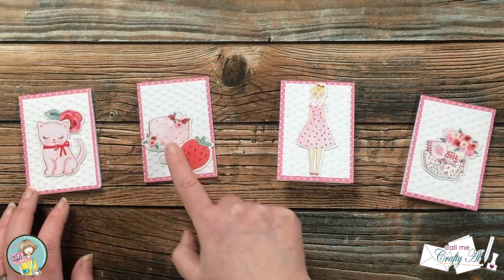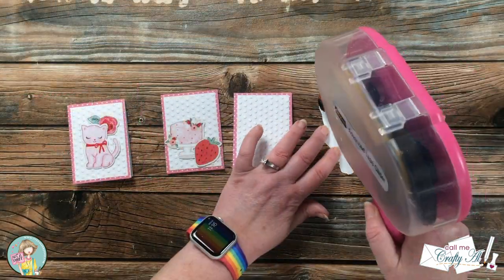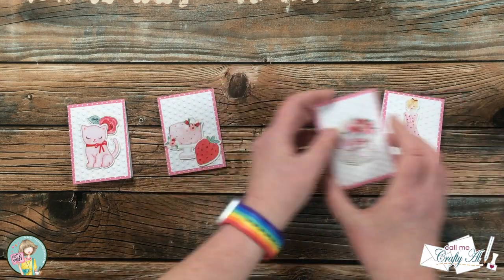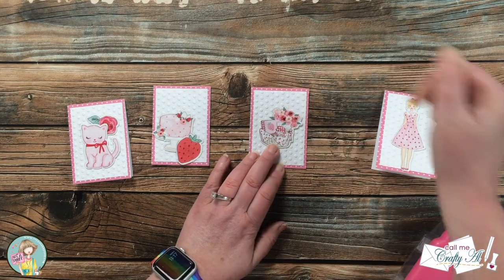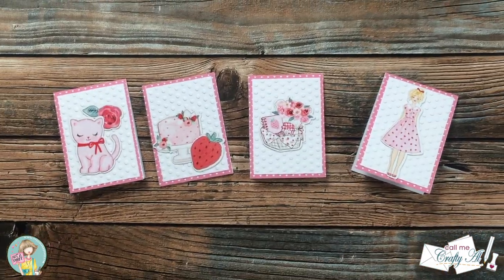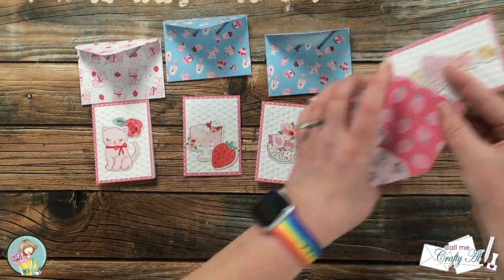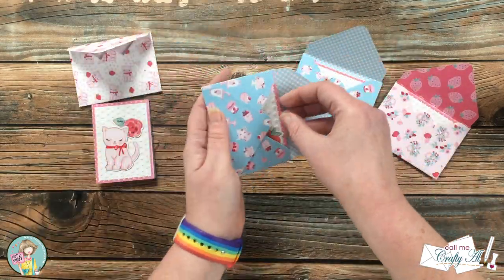Off camera I paired up each of the card bases with some ephemera — some cards got one piece, some cards got two. I'm going to adhere these down now. You could use foam tape for extra dimension, but because I want to make sure they fit in the envelopes, I just adhered everything down with my ATG. Next I paired up each card with an envelope that coordinated well, made sure each one fit inside, and then it was time to decorate the box.